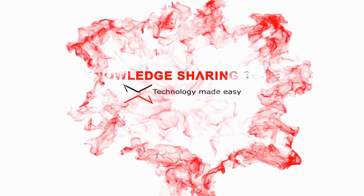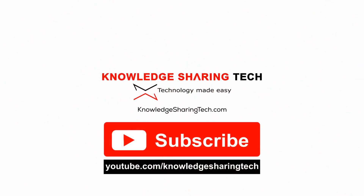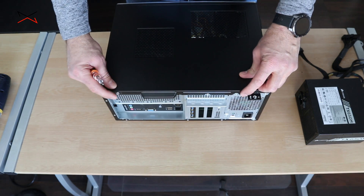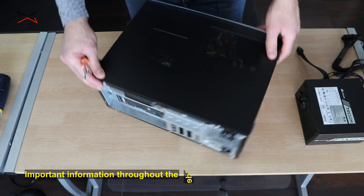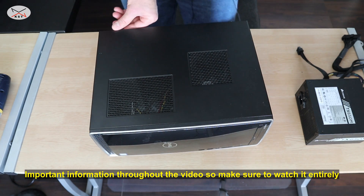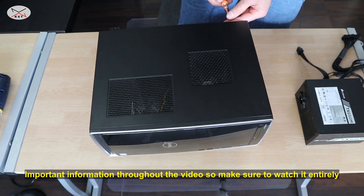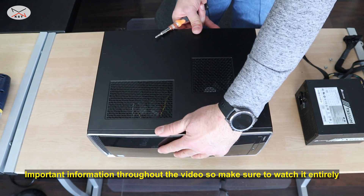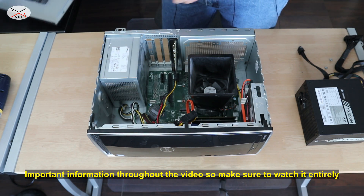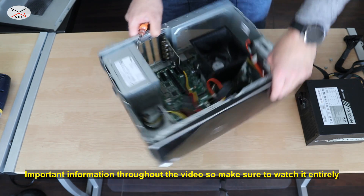Let's start. The first step is to open the Dell. It has two screws here so I'm gonna remove these screws. You need a Phillips head screwdriver and then you can slide the cover like this and open it. And this is the power supply.